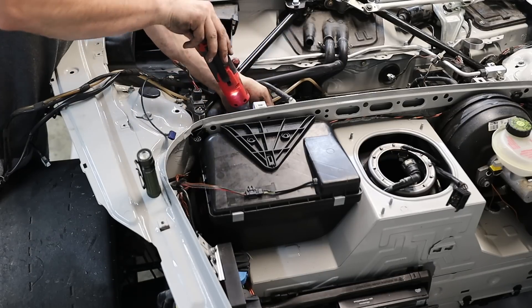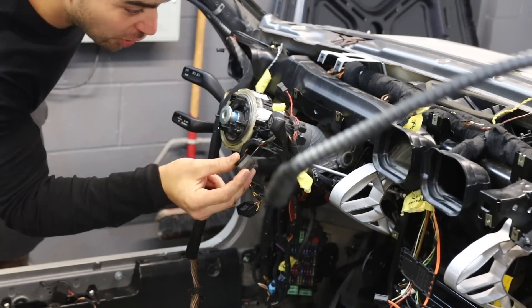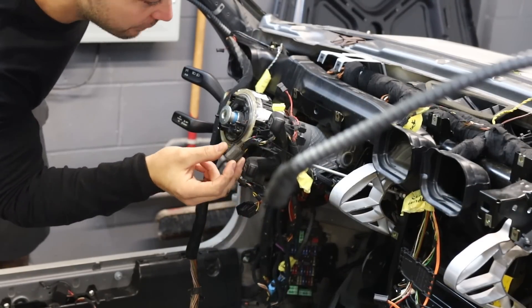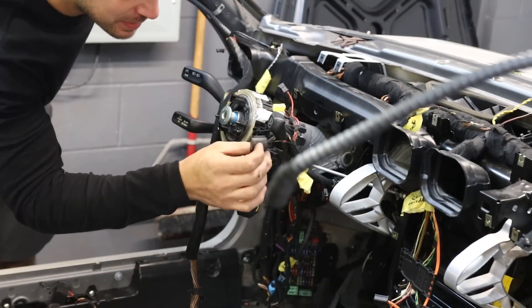Now that you guys answered that question, can you answer this one? I know that this is the microphone, but I don't remember taking this off — I feel like it fell out of somewhere. If you can tell me where this goes and where it mounts, that would be tremendously appreciated.